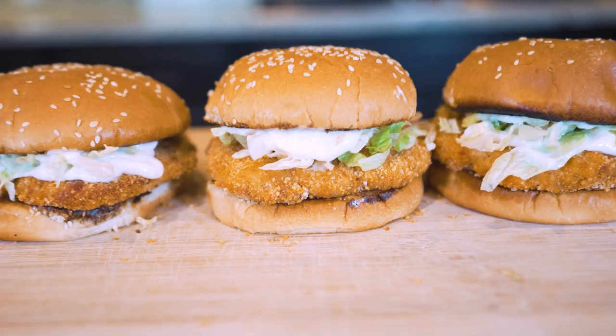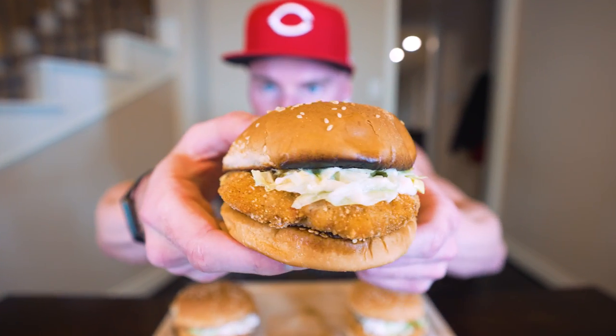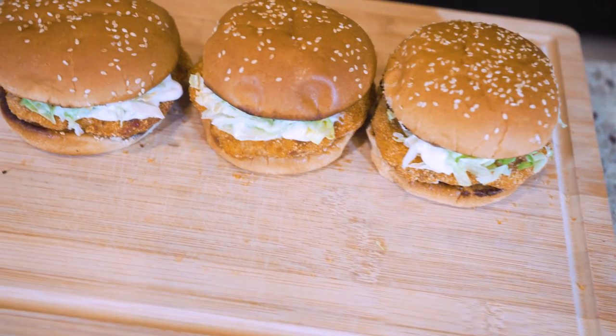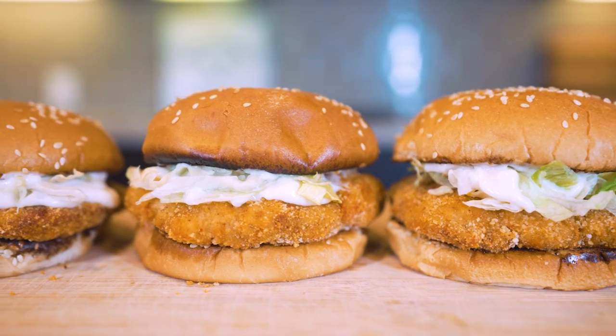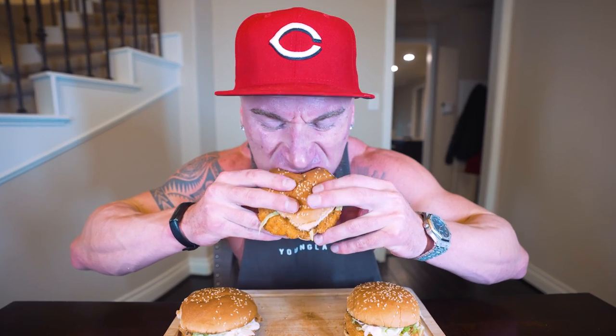But don't worry. In today's video I'm going to show you how to make healthy, high-protein McDonald's McChickens right in your own kitchen that are not only stupid simple, they're also delicious. And I'm telling you, if too many trips through the McDonald's drive-through has your feet and hands turning blue, look no further than this video because it just might change your life. So if you're ready to dust off the old high school sweetheart and take a trip down memory lane, I'm here to do it for you.